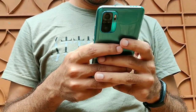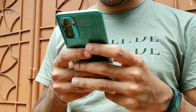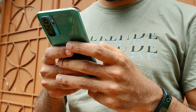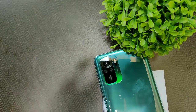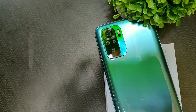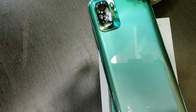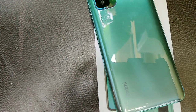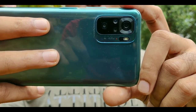The Redmi Note 10 is powered by a 5000mAh battery and battery life is very good overall — you should easily get through a full day without reaching for the charger. I wasn't disappointed even with my usage involving both Wi-Fi and 4G, some phone calls, a bit of gaming, and lots of social media browsing. If the battery drains completely, the included 33-watt charger tops up the 5000mAh battery in around 70 to 80 minutes.